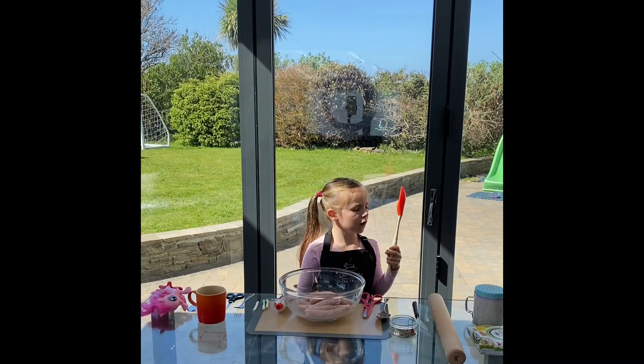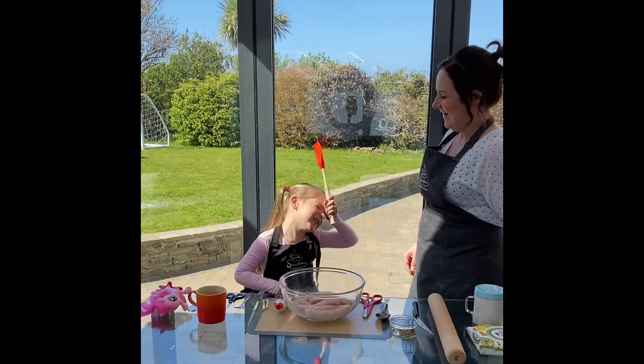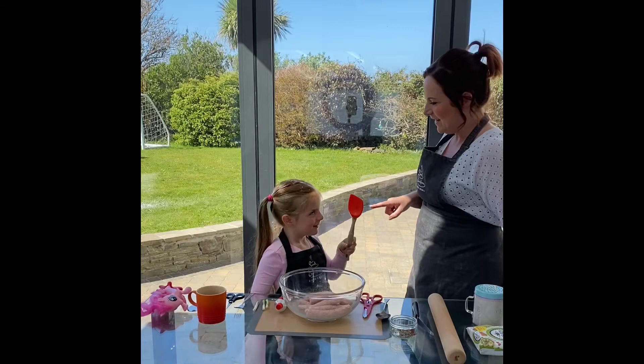What are we making? Sausage roly! Sausage roly homemade is what we're making.